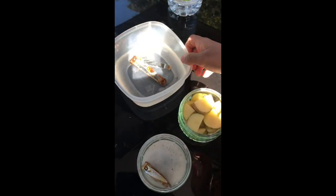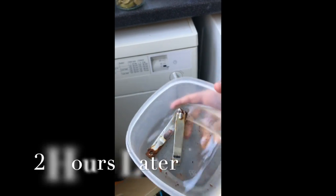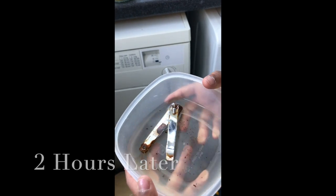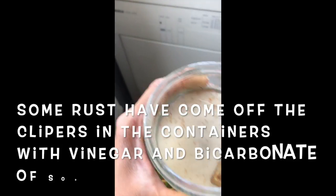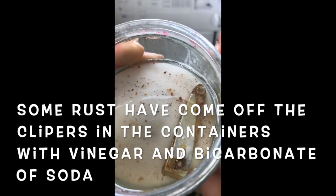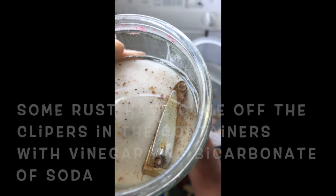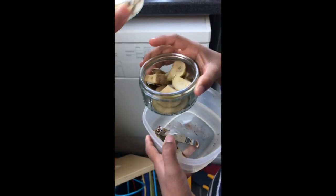Let's take a look at our others. We'll leave them for about an hour and check back next time.